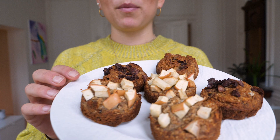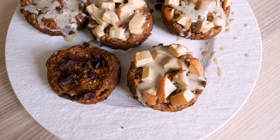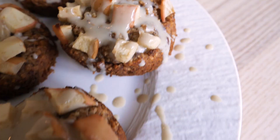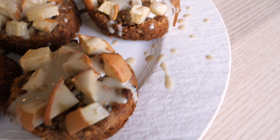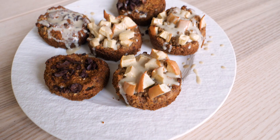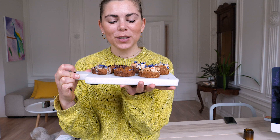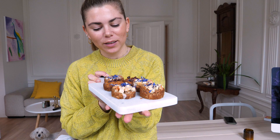So I made these with apple and these with real cacao chocolate. I wish you could smell them through the camera! I'm going to drizzle some tahini on top, and then we're gonna taste.